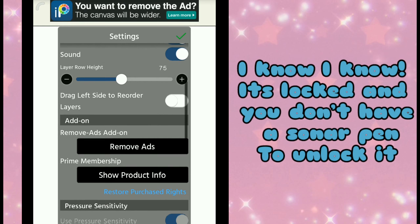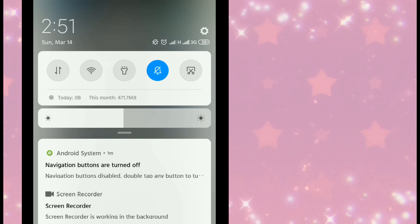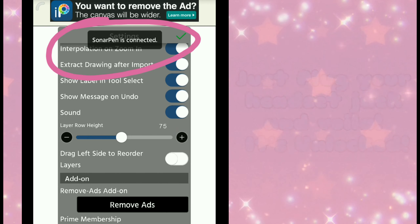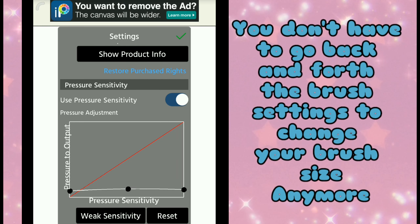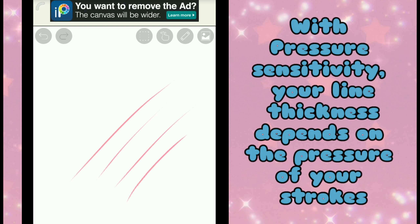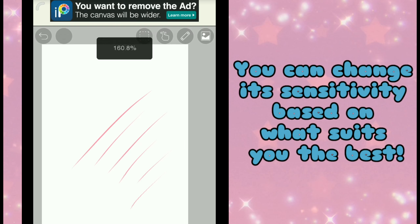I know it's locked and you don't have a stylus pen to unlock it — however, you don't actually need one. Just plug your headset jack and voilà, it's unlocked! Now you can use your Pressure Sensitivity tool to perfect your lines without any hassle. You don't have to go back and forth to Brush Settings to change your brush size anymore. With Pressure Sensitivity, your line thickness depends on the pressure of your strokes, and you can change its sensitivity based on what suits you best.